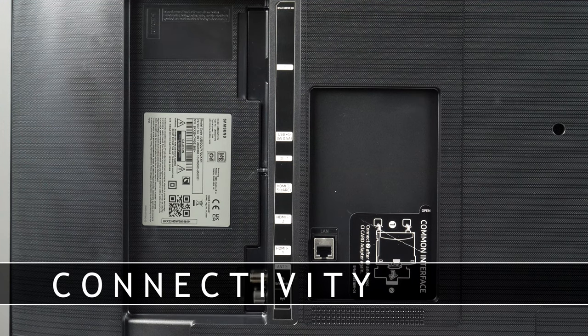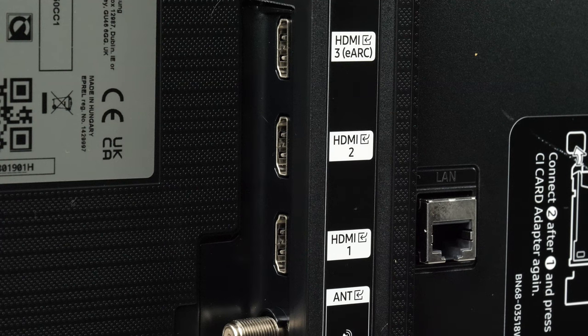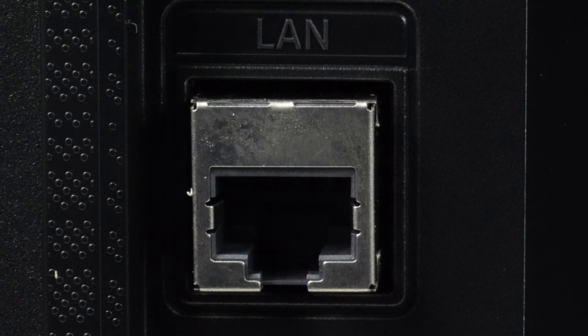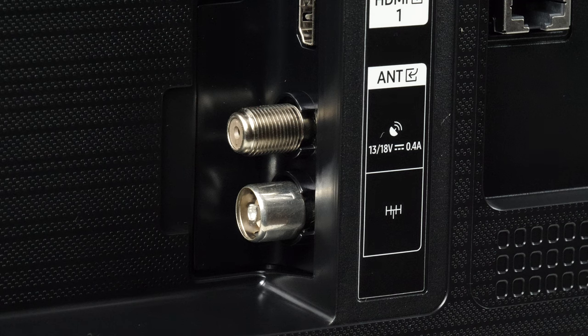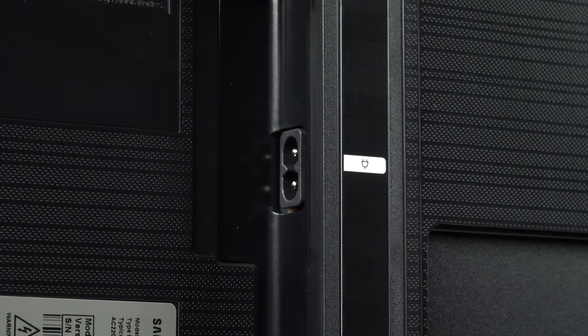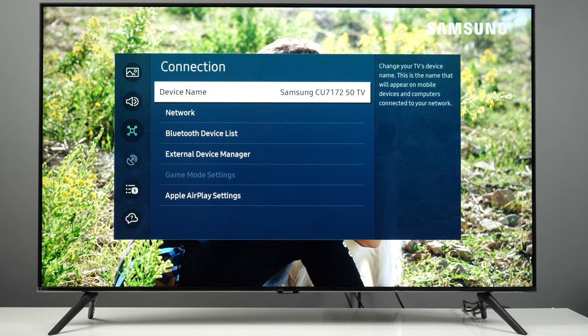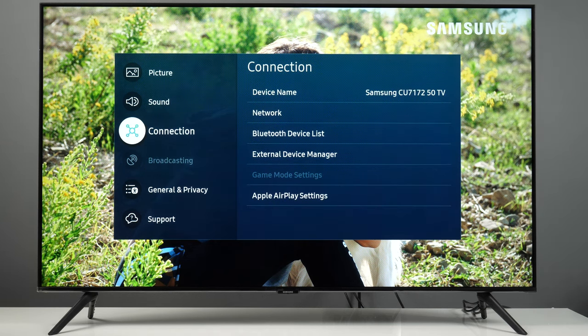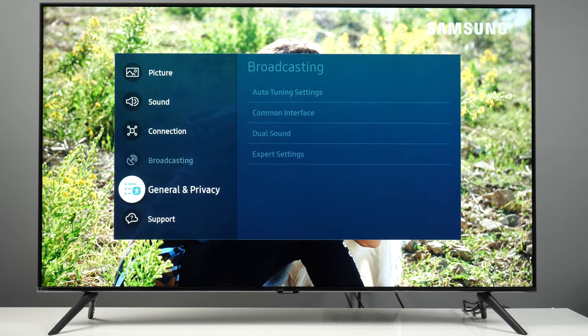Wired connectivity includes three HDMI connectors capable of accepting UHD 4K HDR 60Hz signals, with one of them also supporting eARC. Then we have one USB connector, Ethernet, antenna and satellite inputs, Toslink, a common interface, and a 2-pin power socket. Wireless connections include Wi-Fi and Bluetooth, as well as the ability to stream content directly from your smartphone or computer.